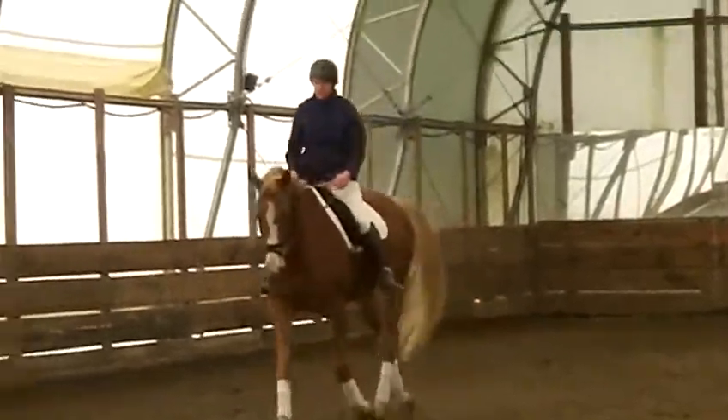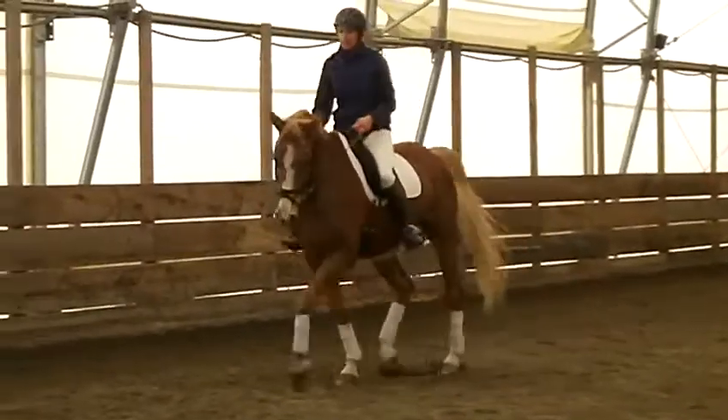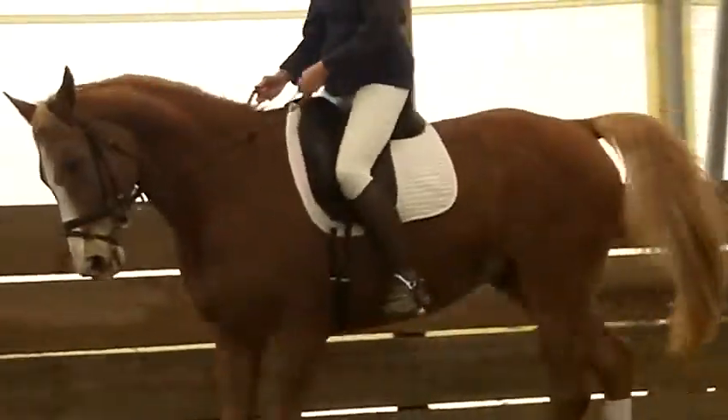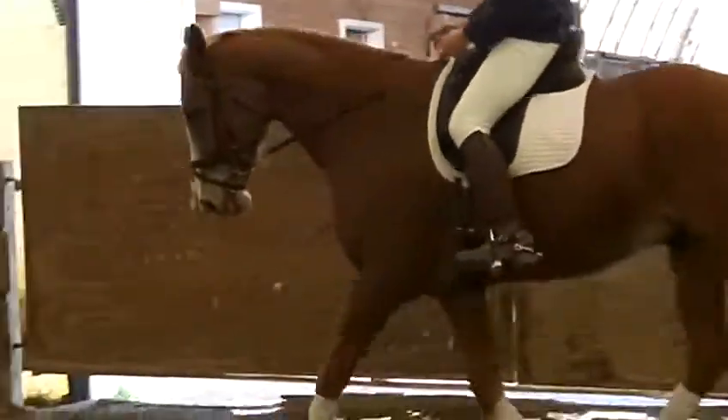It is fine. Left leg. Right rein. Use your right leg too. That is it. Feel him walk in. That is it. Nicely done.